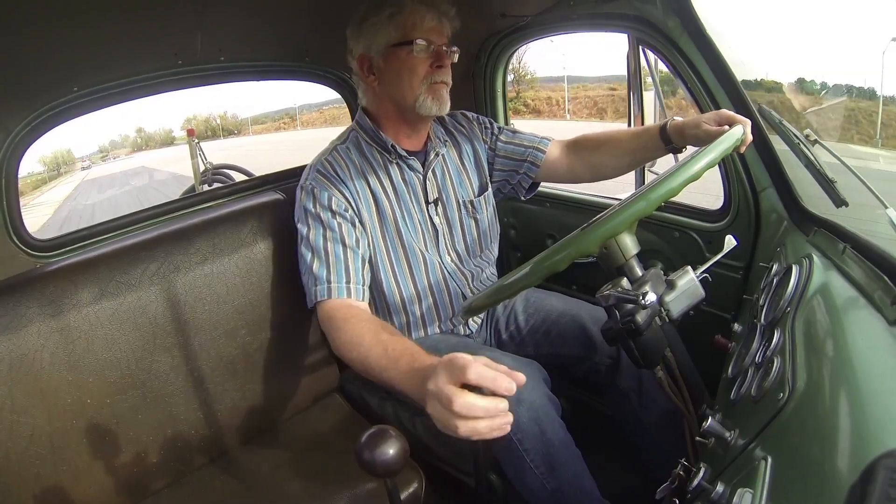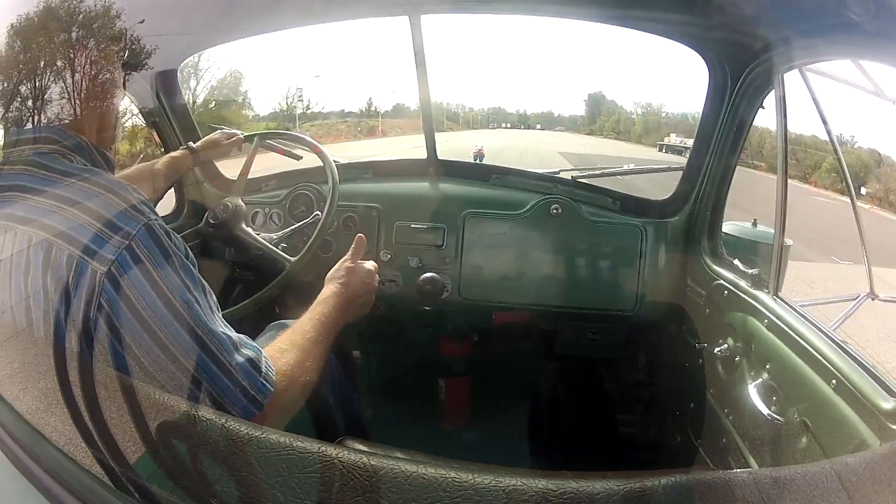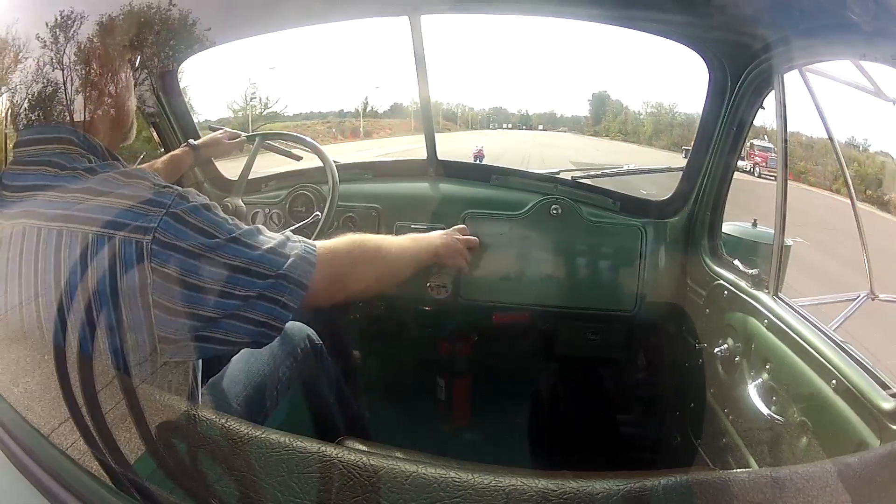We're going to do a really interesting little demonstration here today. We're comparing the M-Drive, which is a fully automated manual transmission, to this 1957 B61 model Mac that has two gear shifts — a five-speed main and a two-speed auxiliary. I'm going to show you how difficult it is to drive one of these things if you're not experienced, versus how simple it is to drive the M-Drive.